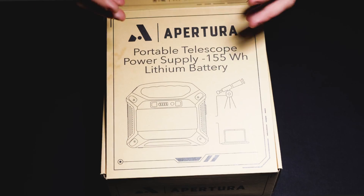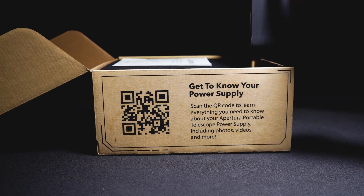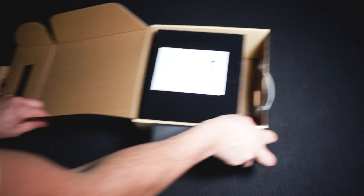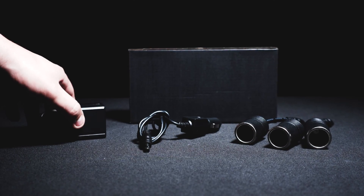Let's unbox. When you open the box, the first thing you'll see is a nice set of instructions. Underneath the foam casing is an additional box that houses several adapters — three male to female adapters, a male to male power adapter, and a charging cable. Lastly, you will find the Apertura Lithium Power Supply itself.